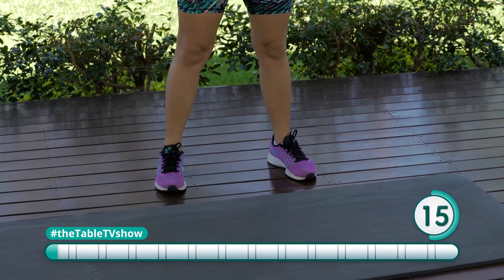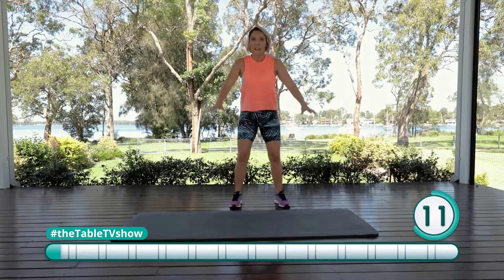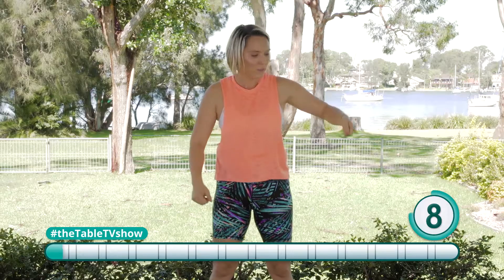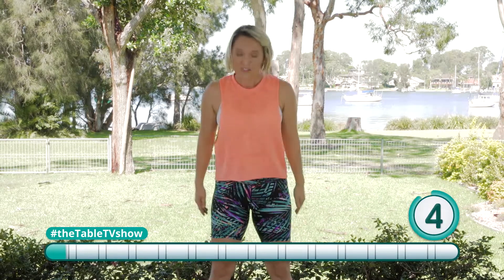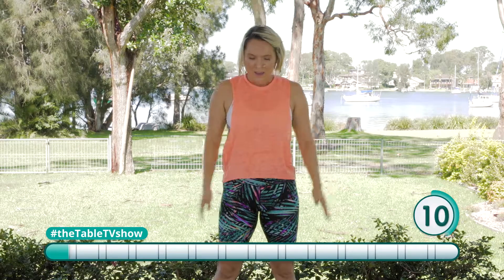That's the way. Now if you have any issues with your knees, one way you can get around that is if you have something to hold on to like a bench, or you can just not come down as far and just do more of a mini squat.